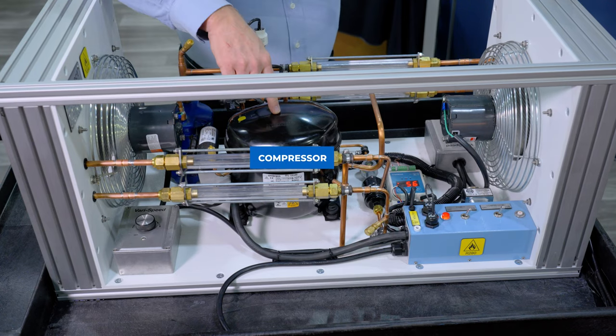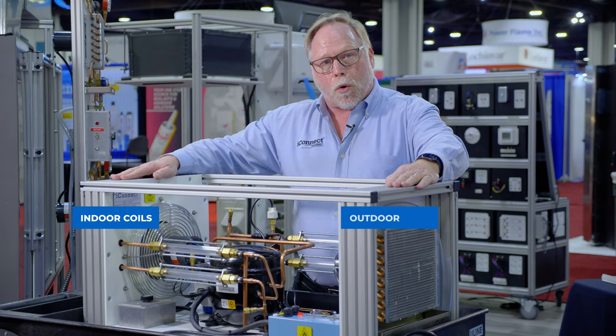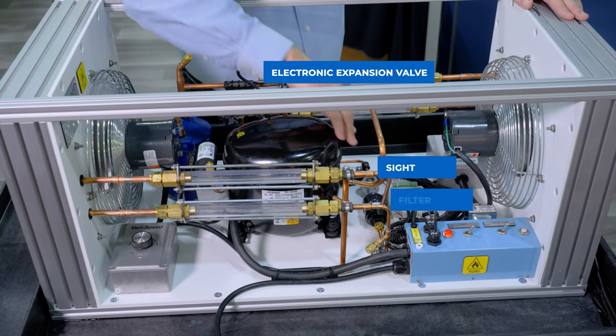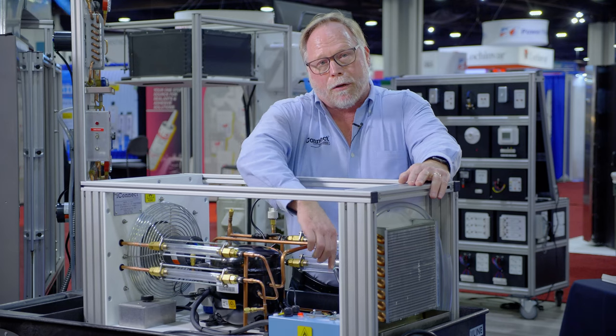So I want to cover that with you first. We have here our compressor. We have our indoor and outdoor coils, our fans. We have an electronic expansion valve on this. We have a sight glass, a filter dryer, and we have a superheat controller.